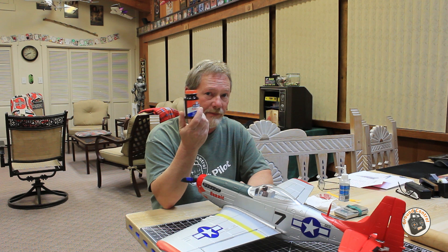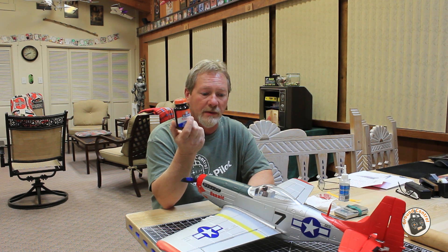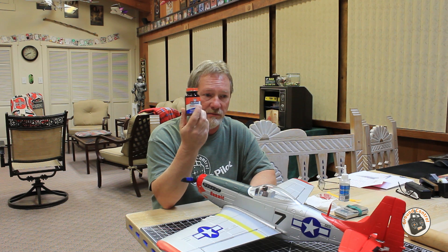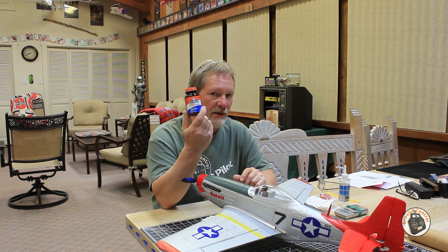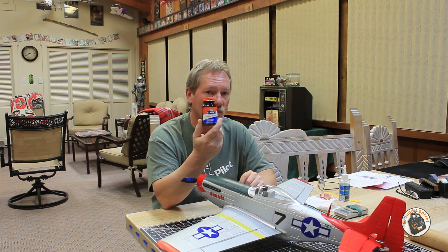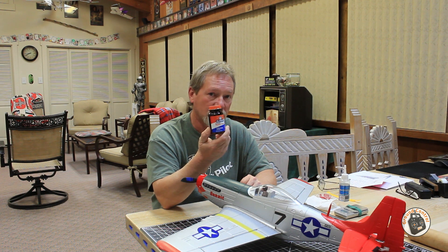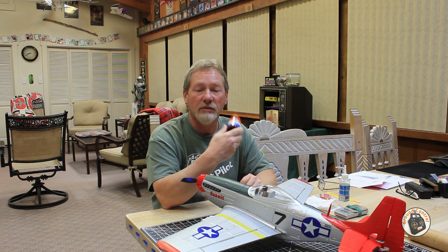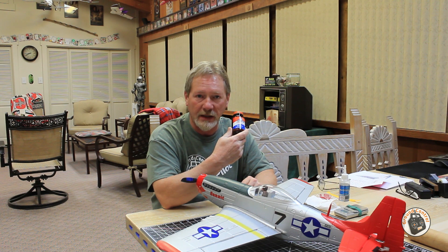So use something like this in place of thread lock, because you don't want to damage the plastic that the metal bolt is threading into. This is what I'm using to lock those bolts in so they don't vibrate out, but I'll still be able to back them back out when I need to.